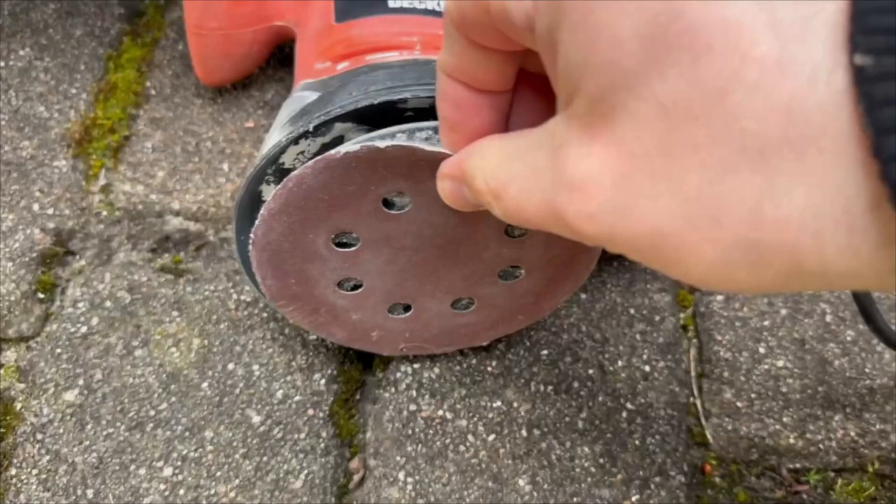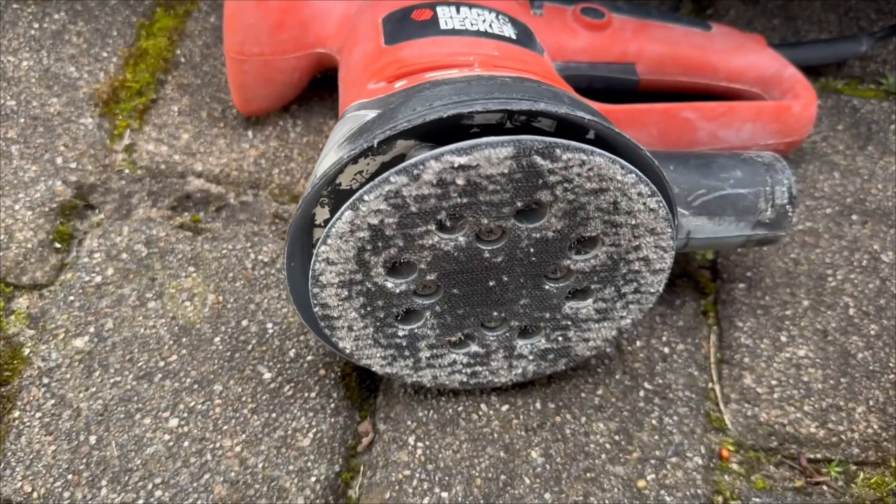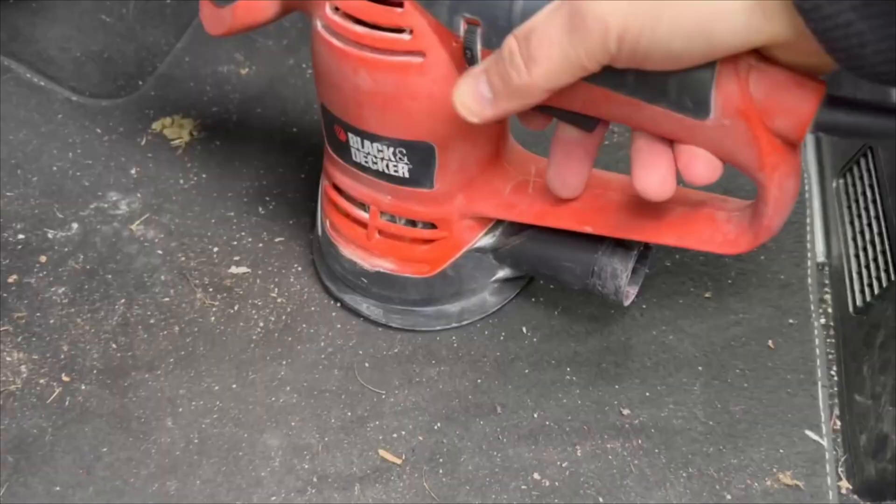What you can use perfectly to vacuum it out more easily is a random orbital sander. Take off the sandpaper when you do this, because thanks to the velcro surface, the random orbital sander sticks to the carpet wonderfully.